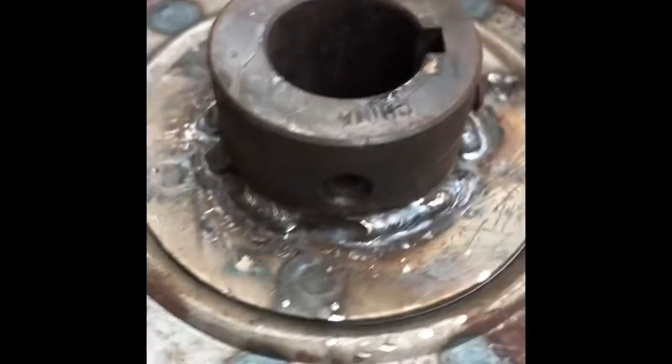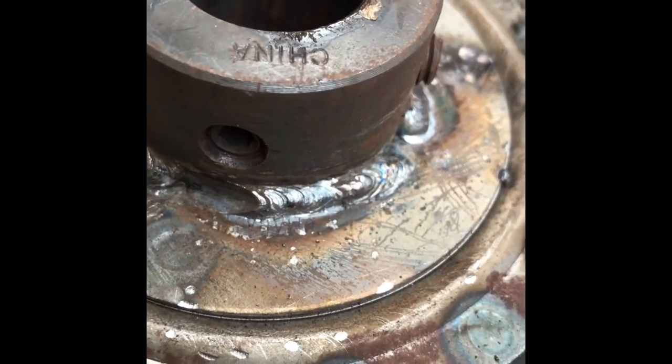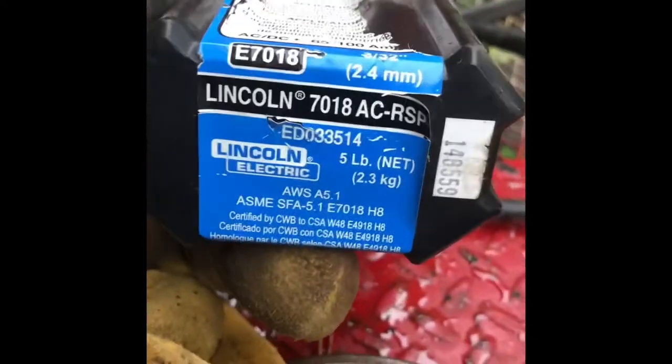Out here at the welder, on that pulley, I ended up just putting a couple little welds around here — good old 7018 rods, 3/32nd. Just a couple here, a couple there, nothing major. Just enough to hold it. It's not under a ton of stress, but it has a little bit of stress, so that'll hold just fine for this pulley.